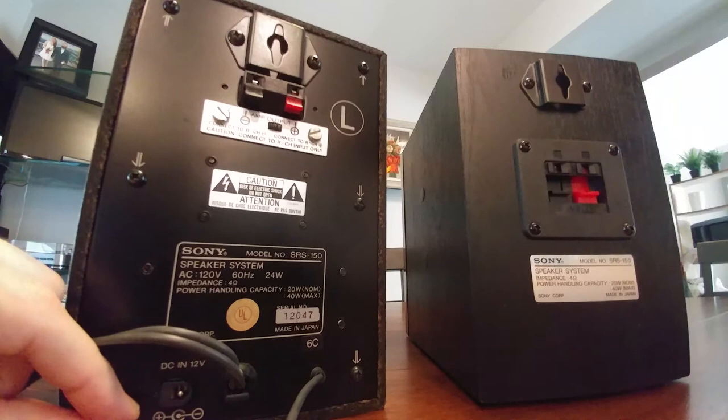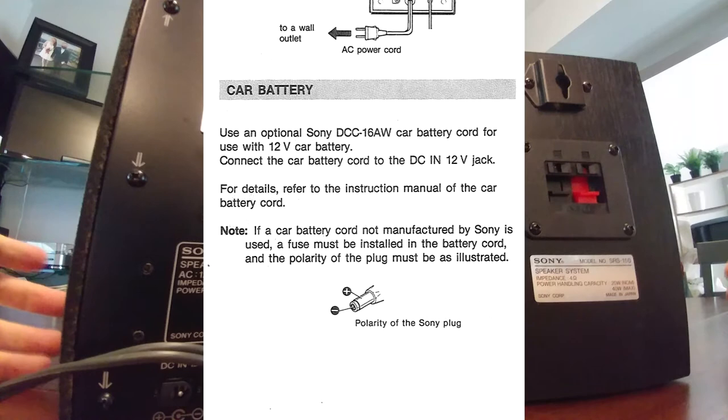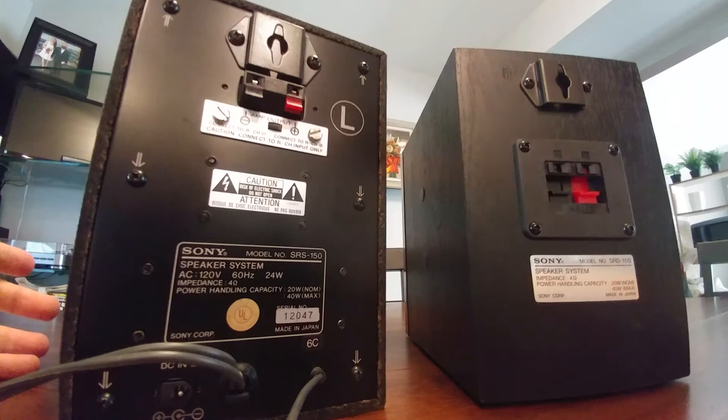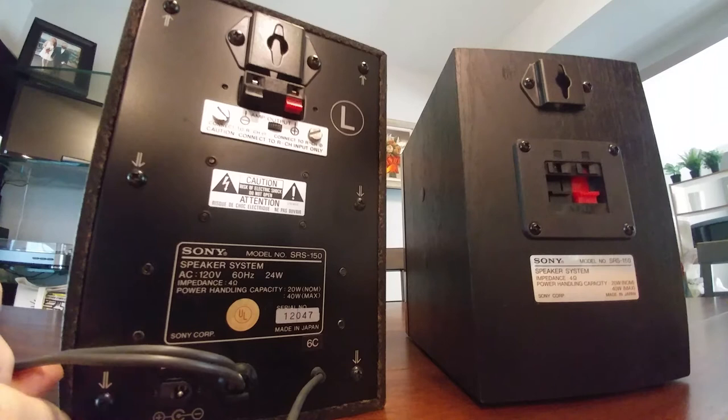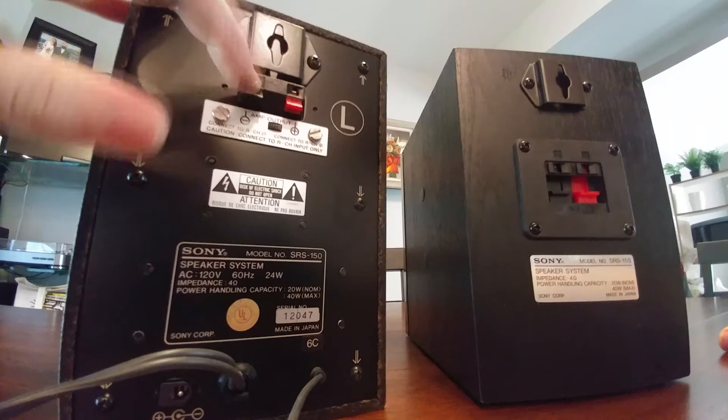There's also a DC 12-volt input. You might wonder what you need that for when there's already a wall plug. Apparently Sony sold an adapter that lets you hook these up to a car battery. So if you're at the beach and want to listen to music, you get your adapter out, hook it up to the car battery, and you've got tunes. Nowadays you'd just use a Bluetooth speaker and stream Spotify, but back in the day you had to do things differently.